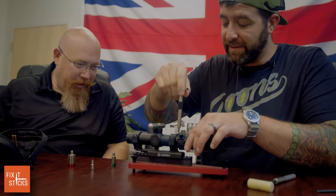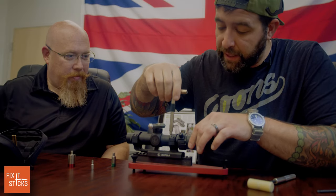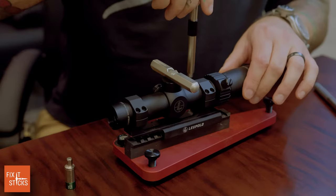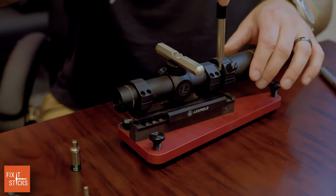Everything's level, the gaps are right. Always check the air gap between the left and right side of your scope rings. This is a decent Leupold factory mount.